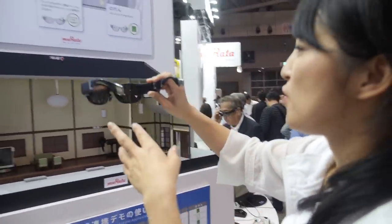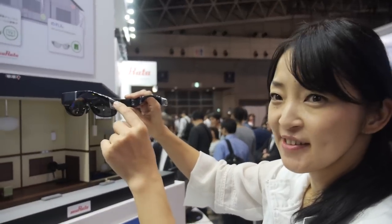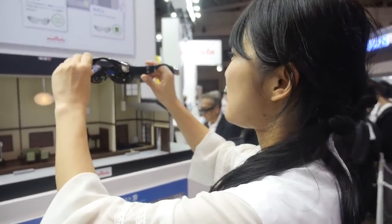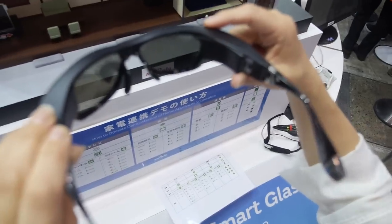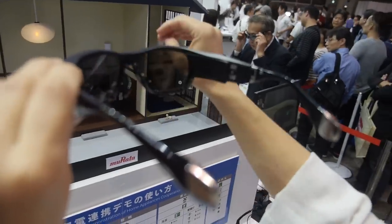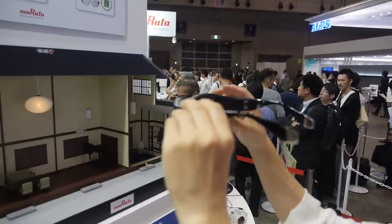With this glass, you can control home appliances just by looking at them. There's an infrared sensor on the right side inside the glass, which detects where you're looking.